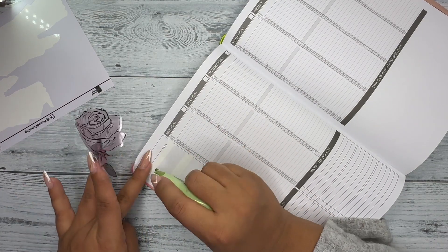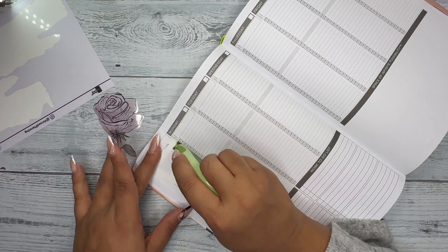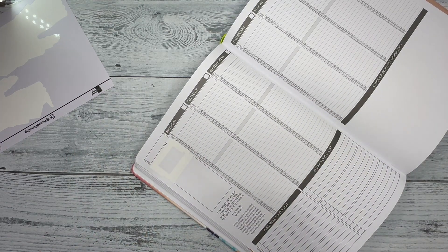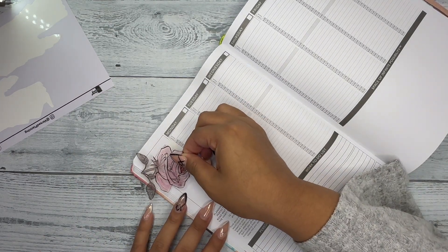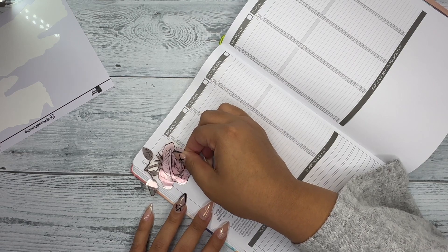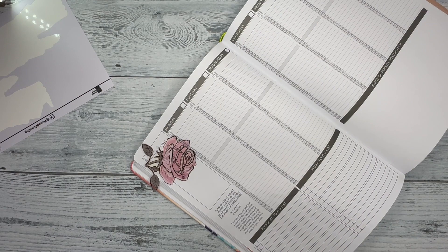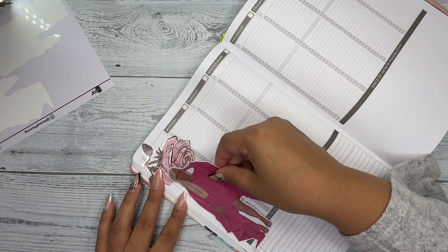I got all these ideas from BookTok of people annotating their books and I was like, oh my gosh, I'm obsessed — I need to do this, like why haven't I thought of this before? So I started annotating my books.